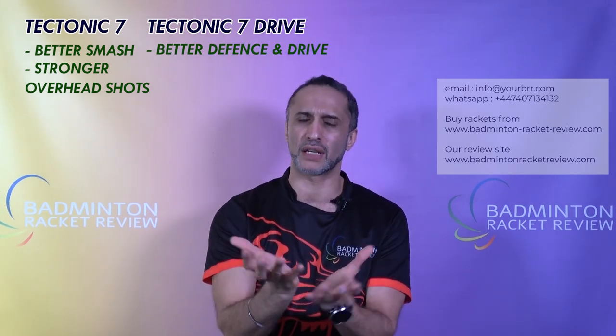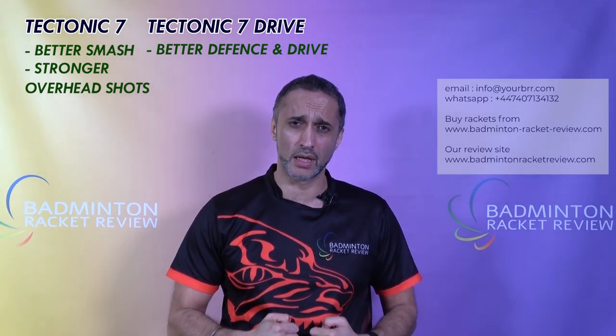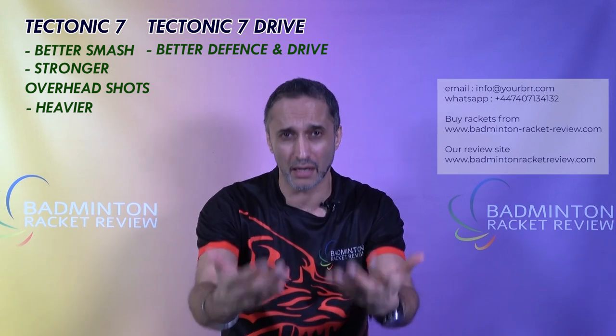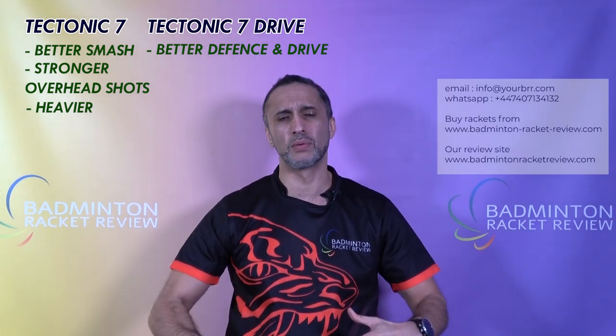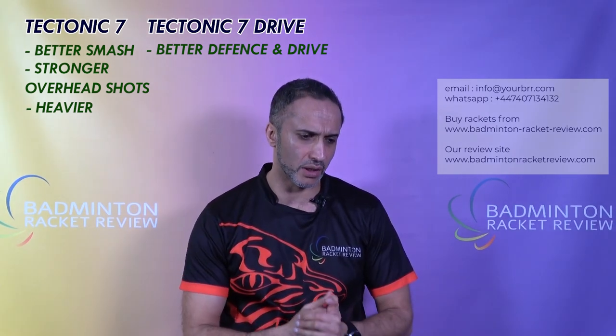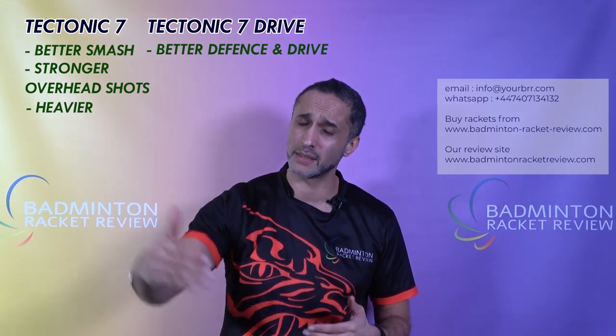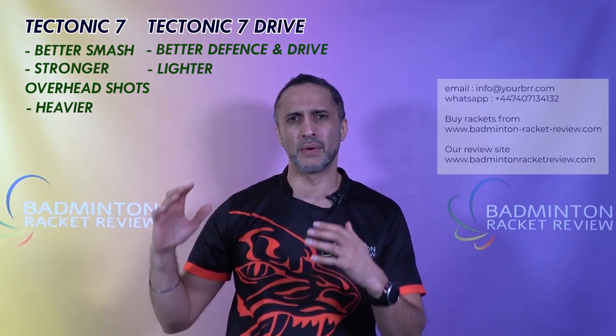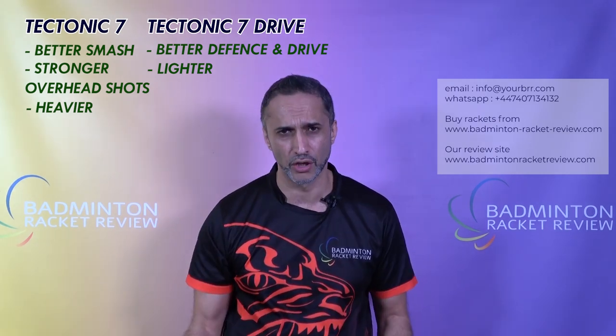It really does depend on which style you play as to which racket you might choose. If you're a more aggressive player, the Tectonic 7 — which is slightly heavier — might be better for the more hardcore players who want the heavier racket. The balance point is slightly lower but very similar; there's just slightly more weight on that Tectonic 7. The Tectonic 7 Drive is a little bit lighter, slightly more head-heavy, but just a bit more nimble, though you do drop a little bit of smash power. Both are very good. Tectonic 7 has the edge in smash.